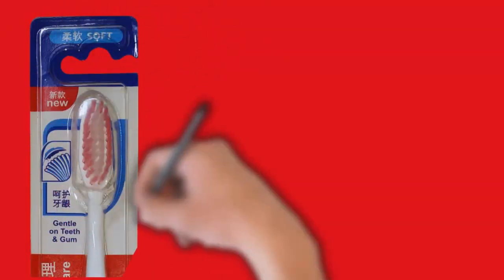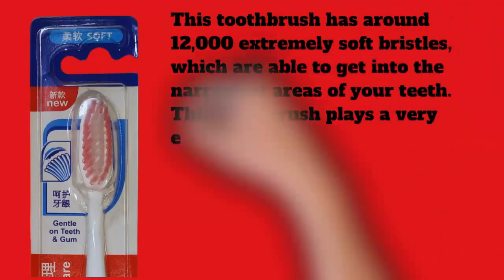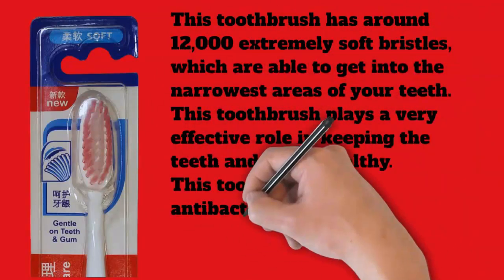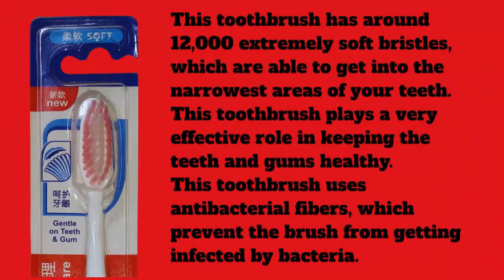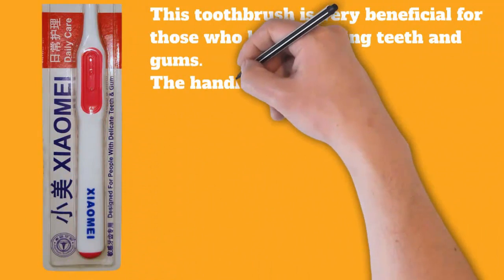This toothbrush plays a very effective role in keeping teeth and gums healthy. It uses antibacterial fibers which prevent the brush from getting infected by bacteria, making it very beneficial for those who have bleeding teeth and gums. The handle is very strong but soft to hold due to the rubber on it.